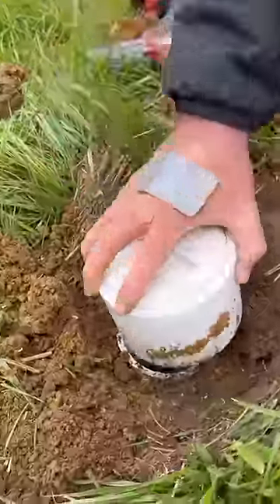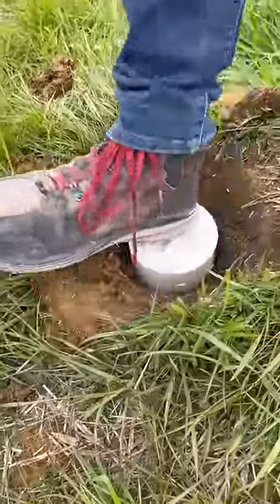Next we put our cap right back on. I'm still not going to glue it — this way I can adjust it later if the ground settles.